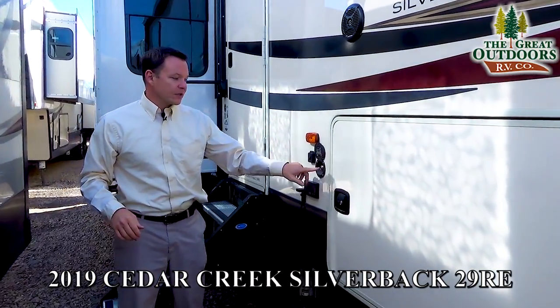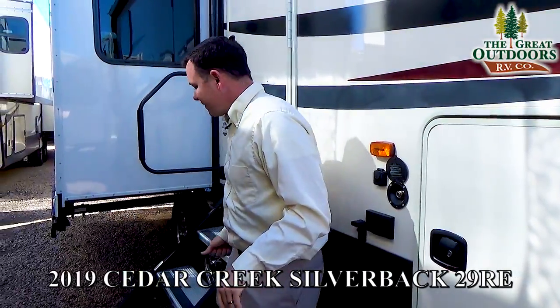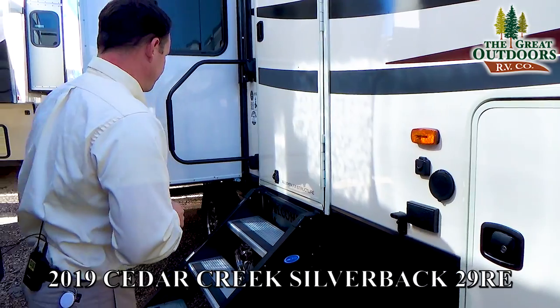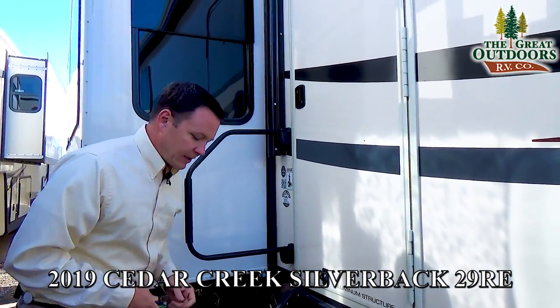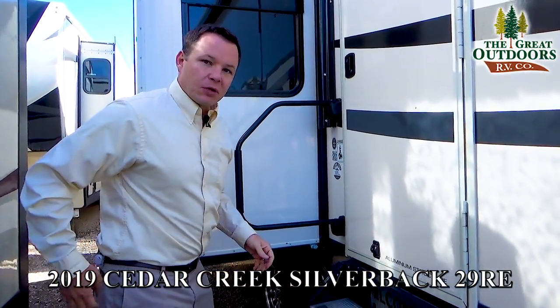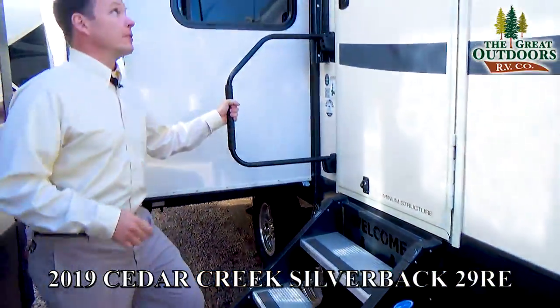There's a spray port, which is a new feature they recently added — great for rinsing off your patio, picnic table, and steps right from this port. There's one on the other side as well. These are solid steps that fold right into the coach and feel very solid as you walk up, and there's an extra long extended grab assist handle.